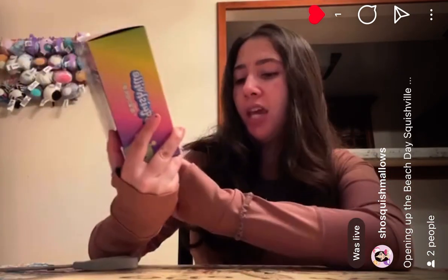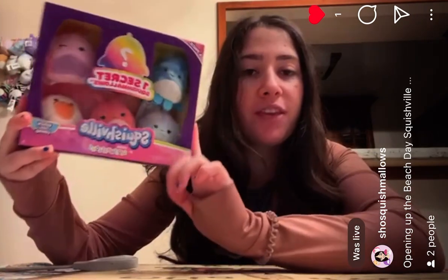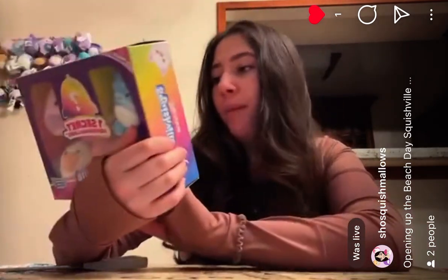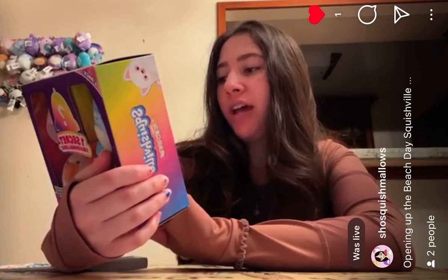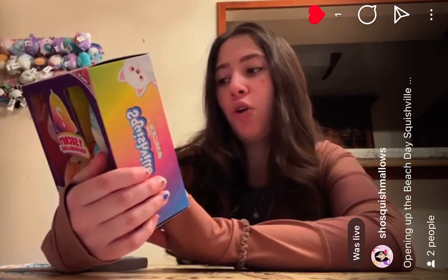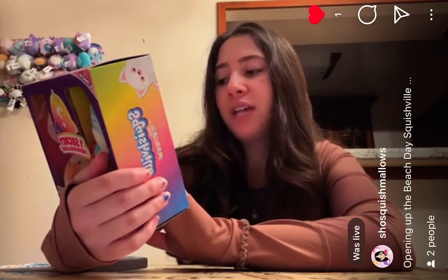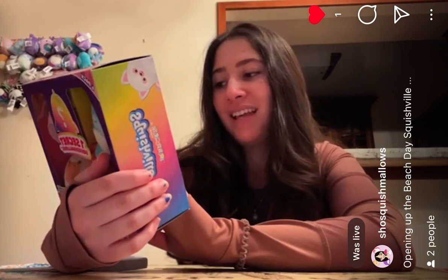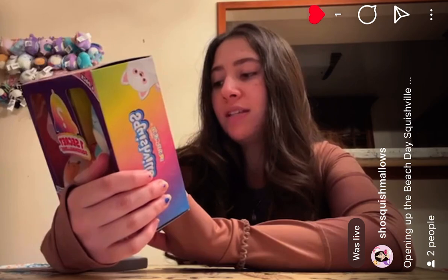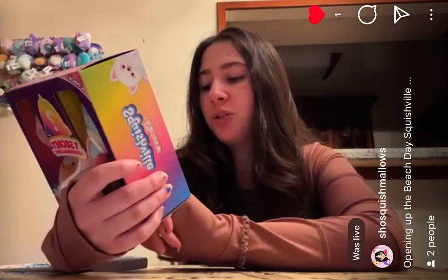This is the Beach Day Squad. So it comes with all beach themed Squishville. This is what the back looks like. It says: welcome to Squishville, an irresistibly soft world bursting with personality just like the adorable Squishmallows that live here. Build your squad and squish your way in and out of tight spots and silly places. Call your squad and squeeze in because this is one place you'll never want to leave. So cute!